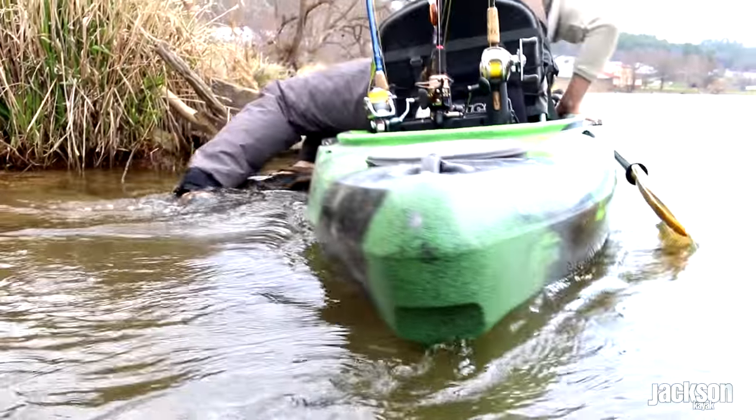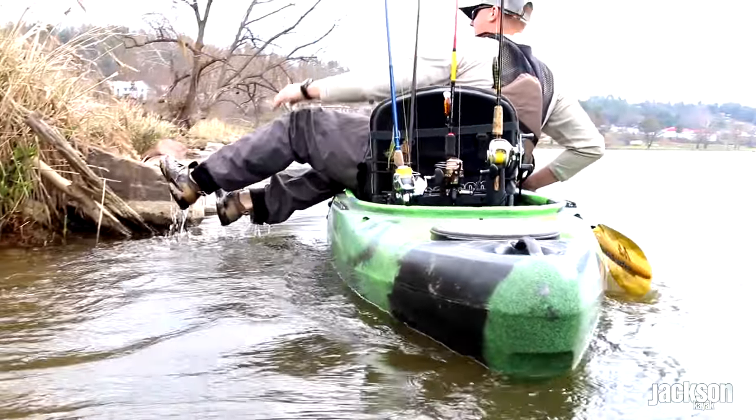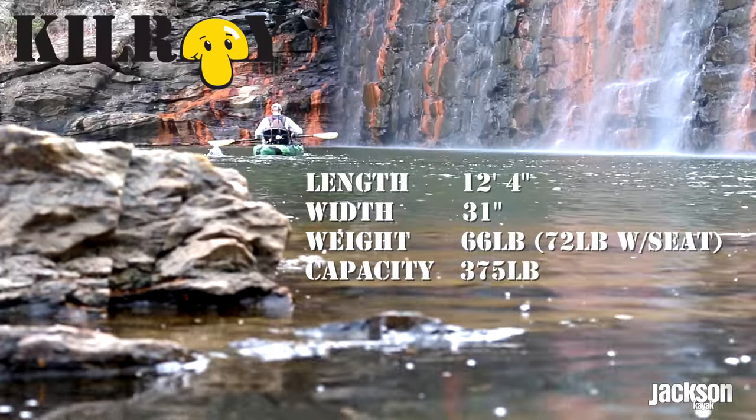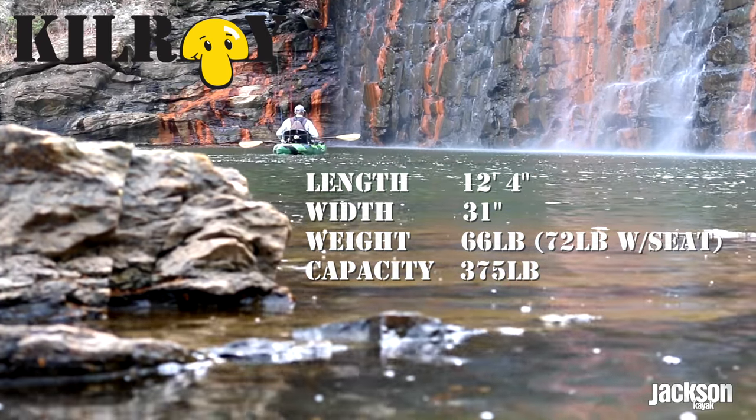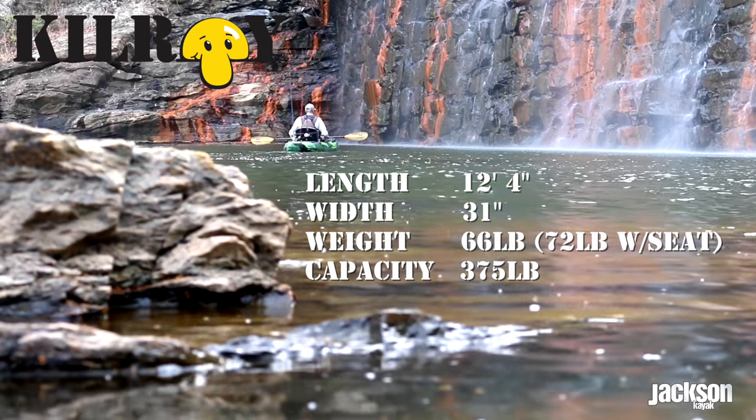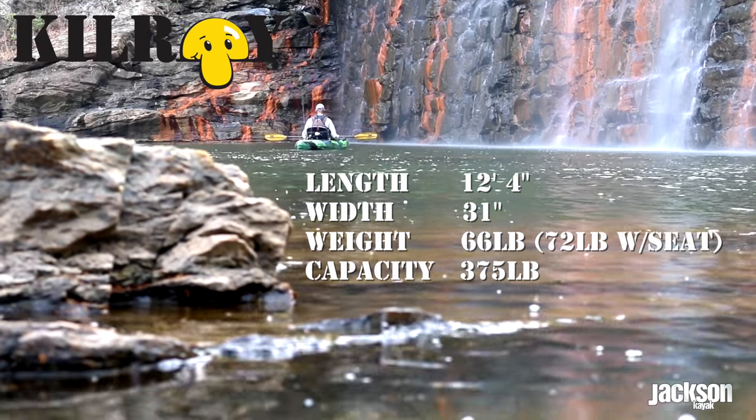The standard model is our roto-molded Kilroy that we've had out for a few years. It's 12 feet 4 inches long, 31 inches wide, weighing in at 66 pounds, with a 72-inch seat width and a floating capacity of 375 pounds.